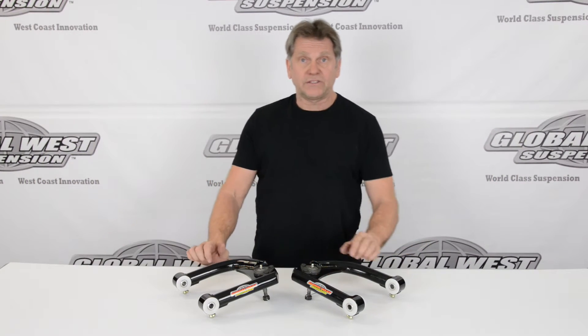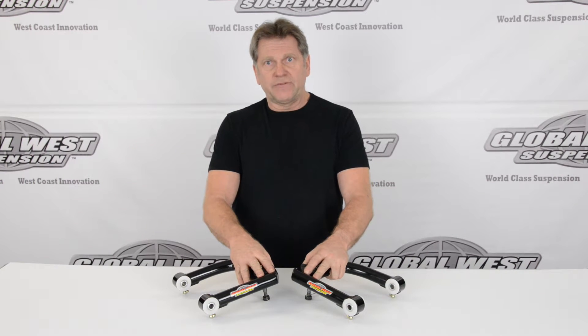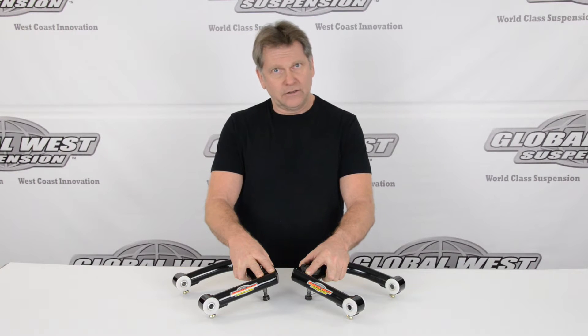I'm Doug from Global West and I'm going to talk to you a little bit about these control arms we have here on this bench. These happen to be upper control arms for 1993 through 02 Camaro and Firebird.